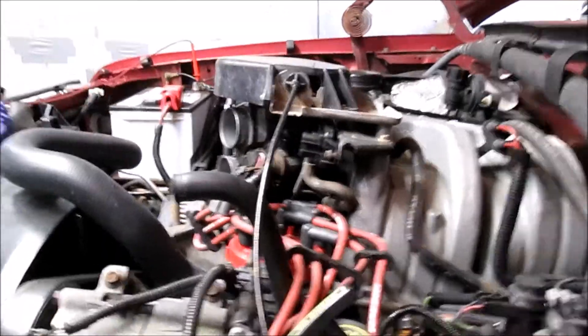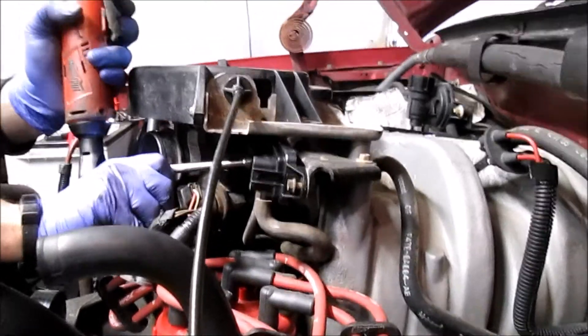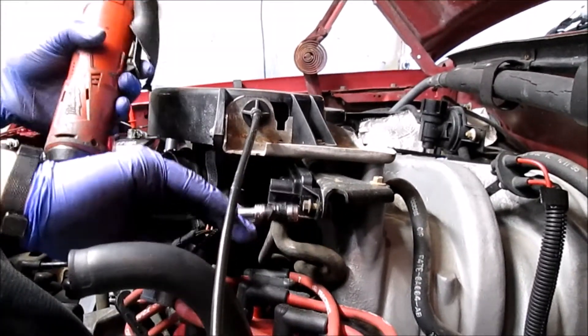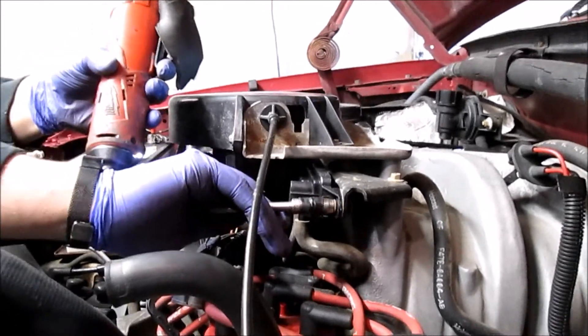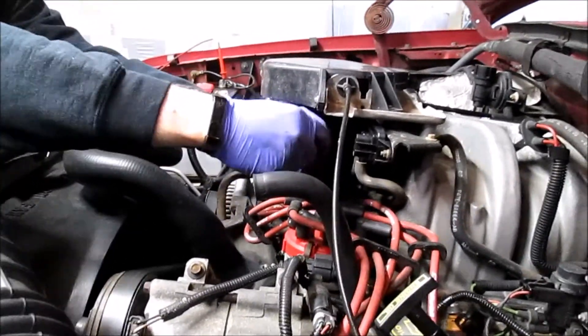Just about done putting our new sensor in. We've verified that we do have flow through the hoses. Just going to tighten down the two nuts, plug the sensor back in, clear the codes and the check engine light, then take it for a ride. I'll be back with you guys shortly with our final diagnosis and hopefully a confirmed repair.